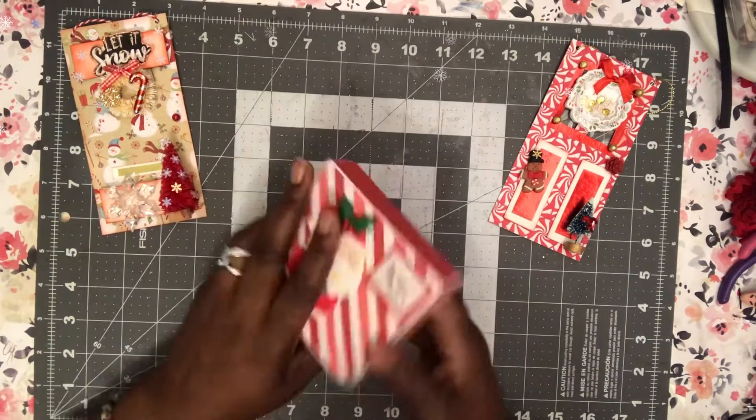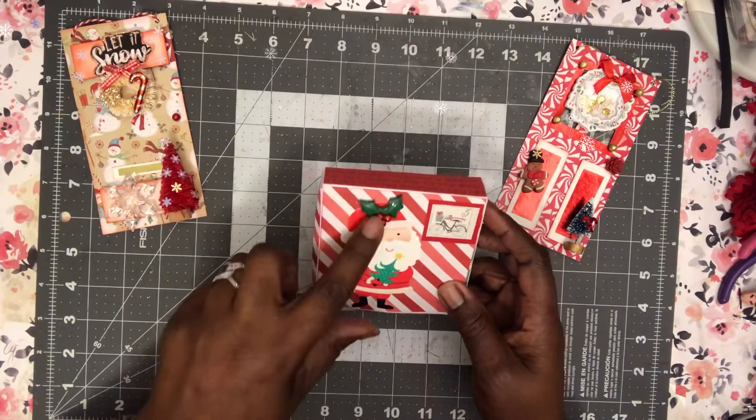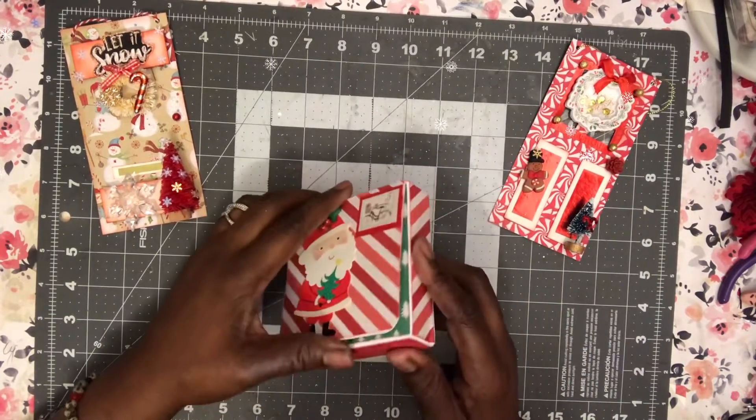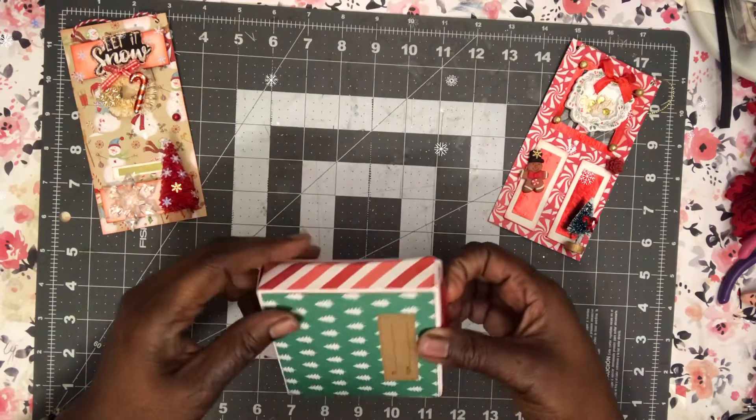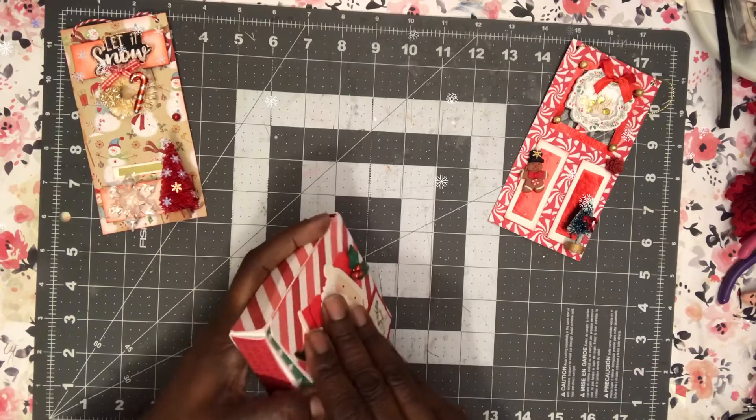This is day number five. If you can see — oh, he's too cute — got a little holly at the top. Let me see how I open this. This has a to and from on the back. Oh okay, it's velcro!